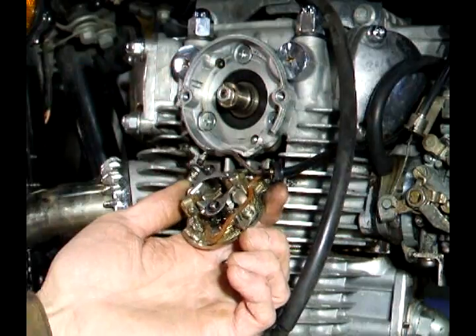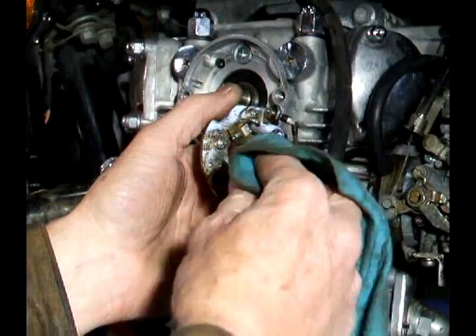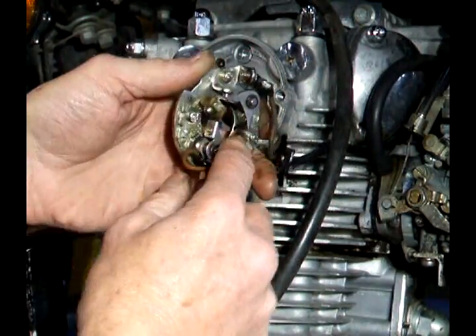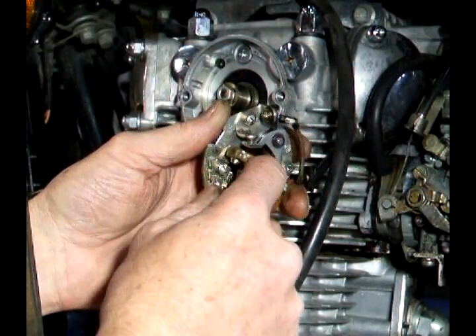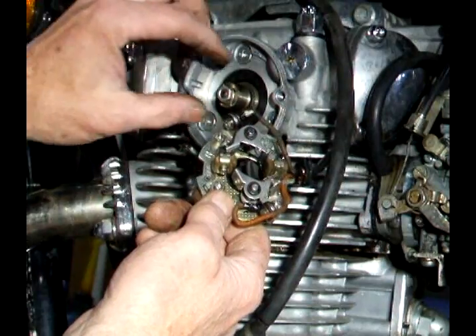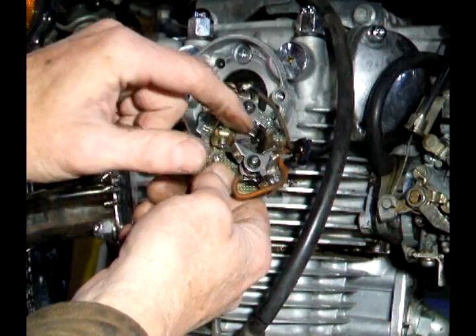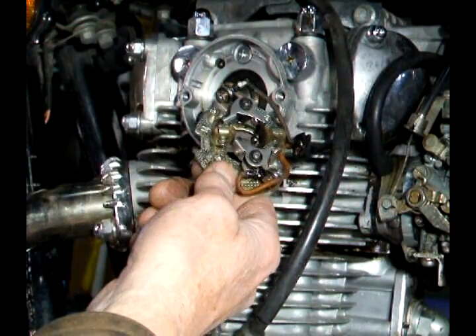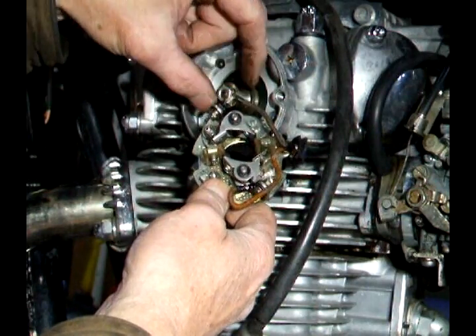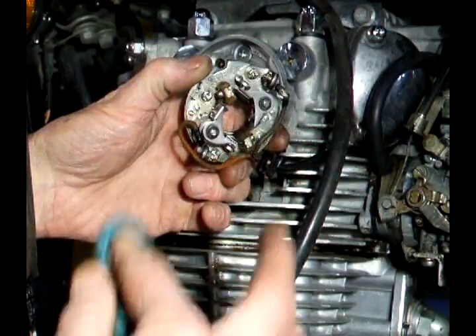After you've inspected the cam and the advance unit, you want to inspect the points. A lot of times they get dirty and you just need to clean them. You'll also notice there are wiper brushes — this one was obviously set way too tight, which puts extra load on the advance unit making it not work properly. It's really important that you set these correctly: they should only touch the upper part of the cam and not the dent in the cam. That will have to be cleaned and corrected or replaced.